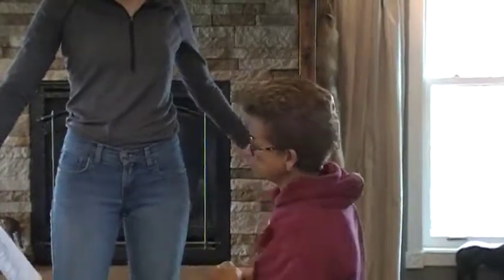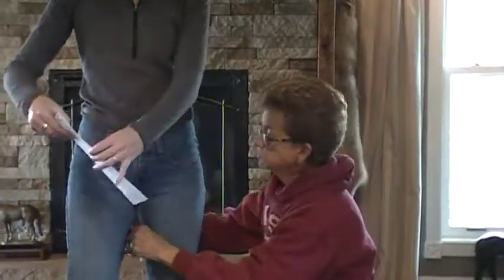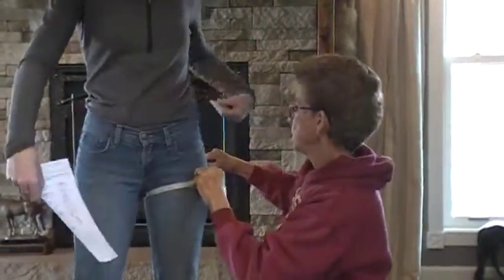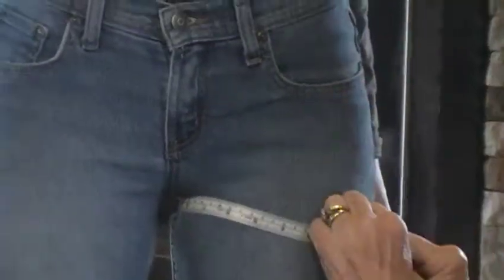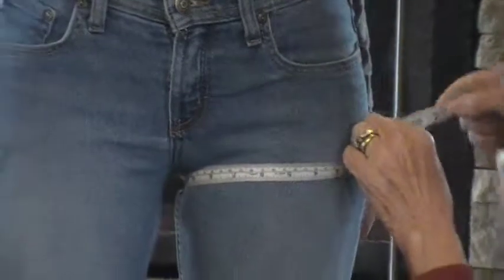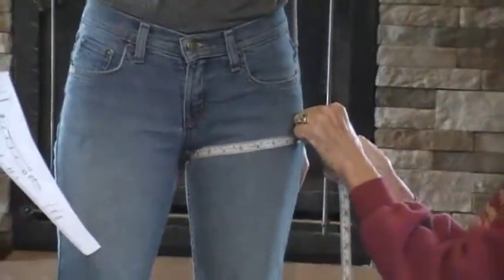Next we're going to go to upper thigh. It needs to be horizontal — don't let it get up here, don't let it get down here. Right at the crotch, horizontal all the way around. There's your number.